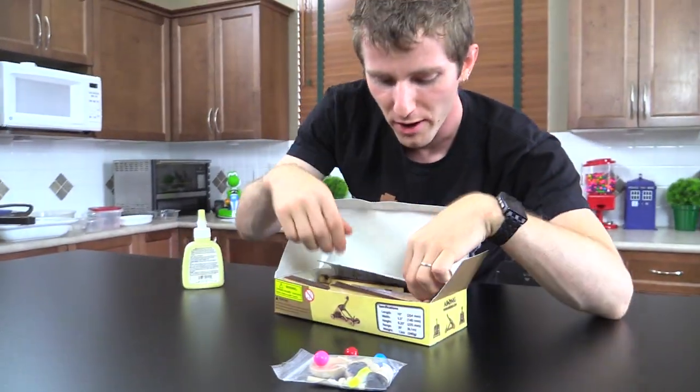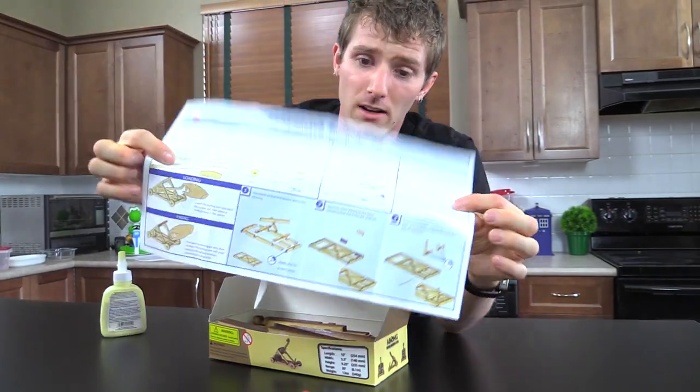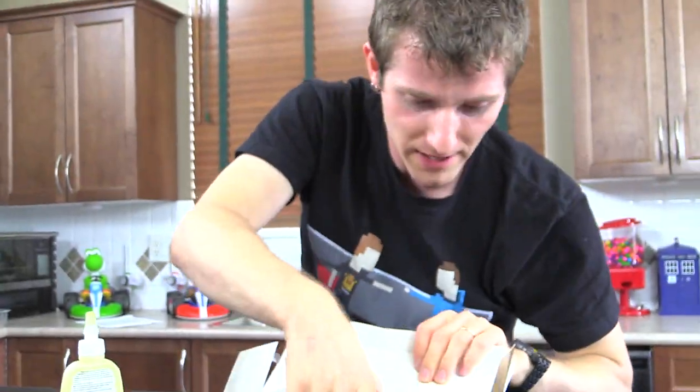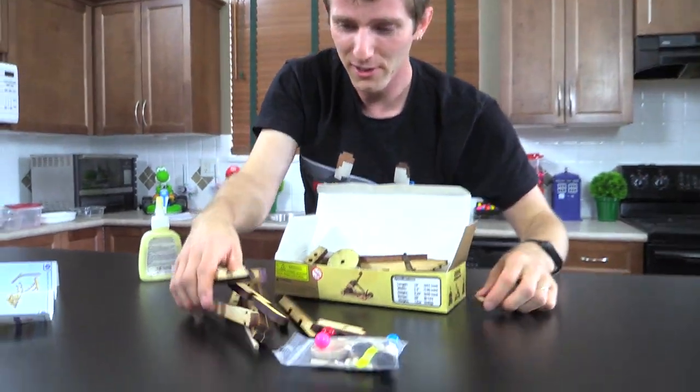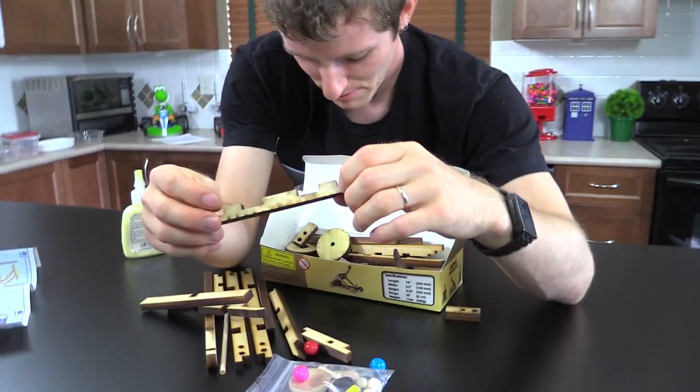However, the construction process looks to be a little bit more in-depth than I had originally planned, although we've got nice color instructions here. So we are gonna do a time-lapse for you guys. Look at that authentic finish on it there. Keep it organized, please.